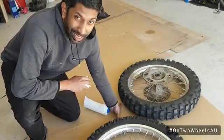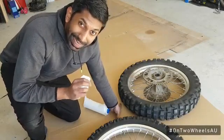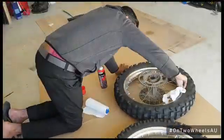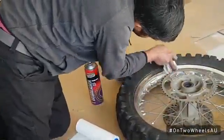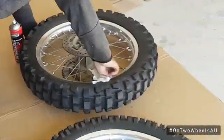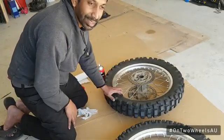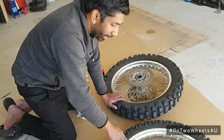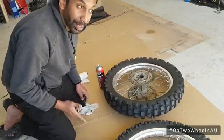Now back to painting the rims. Now that the wheels have been completely washed and dried, I'm going to use some degreaser to take away that final bit of grease and oily residue. The wheels are now completely clean — as clean as they could be — so I'm going to let them dry out. While one wheel dries, I'm going to start taping up the other.